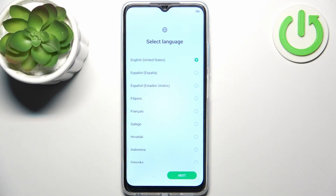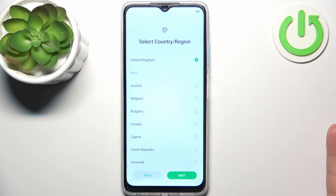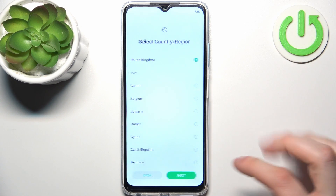Firstly you should select your preferred language — I'll just stay with English — then tap next. Then you have to select your country or region, for example United Kingdom.